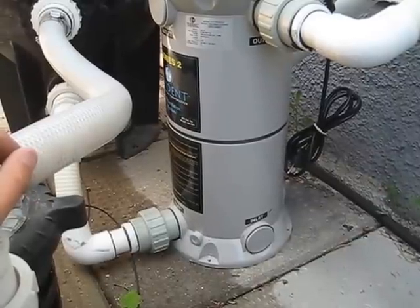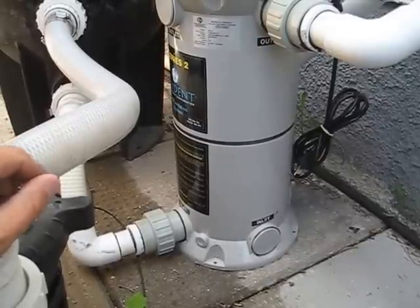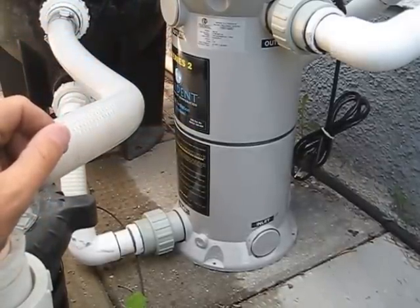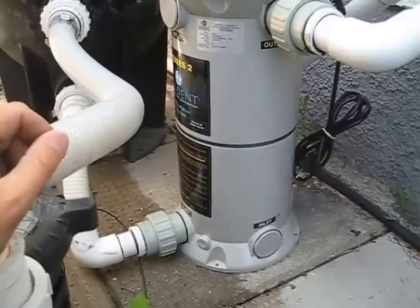Basically, the ultraviolet light system kills everything living in water — it does the sanitizing work of the chlorine. As the water is traveling through here, there are ultraviolet light bulbs inside, and they're killing all the mold, algae, bacteria, and stuff that turns your pool green or cloudy.